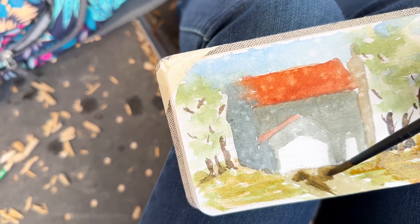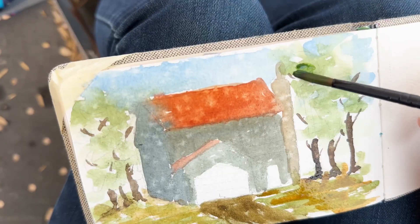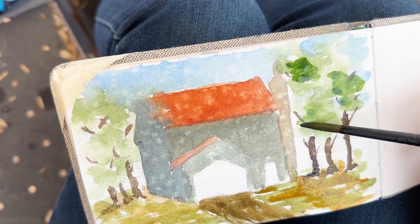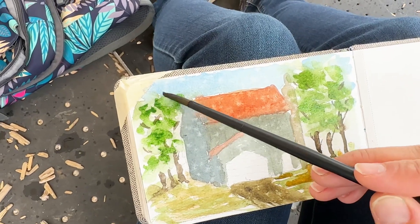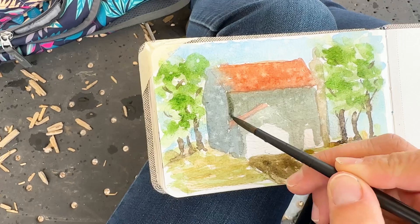Adding in some more on the ground and the path here, a little bit of darker colors, adding in some texture. Now we're doing our mid-tone for the trees — that medium green — and then we'll take some water and spread it out. So we have the light green, the medium green, and we'll add in some darker green later as this dries for the shadowed parts.